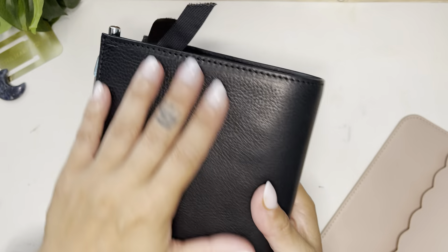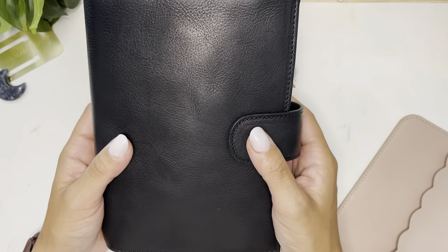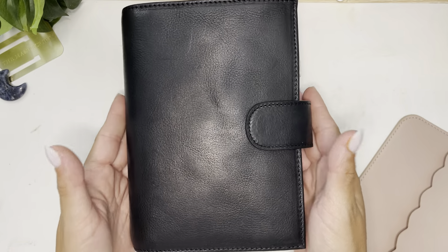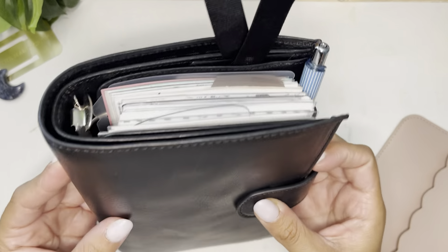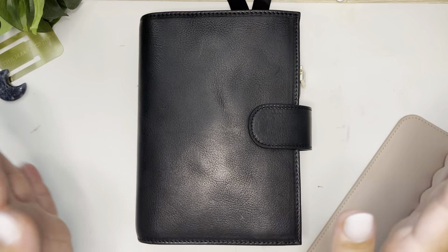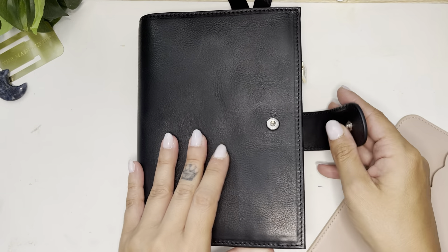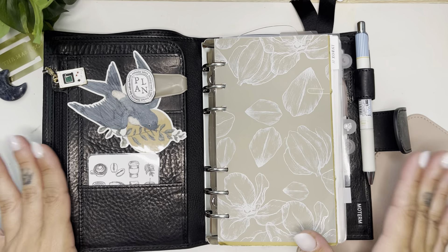This is a Motorm veg tan cover in the color midnight, so it's all black. I did not think I would be getting this, but I'm so so happy I did. I love it so much. So without further ado, let's go ahead and get into the cover flip through for the whole planner.